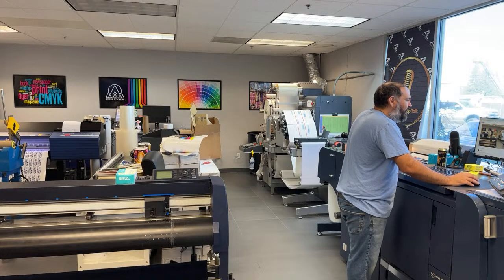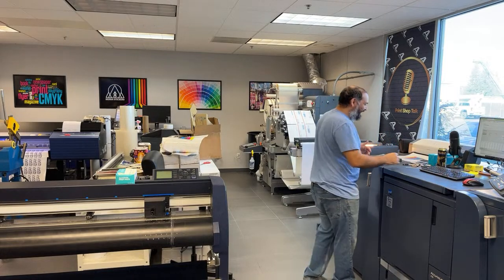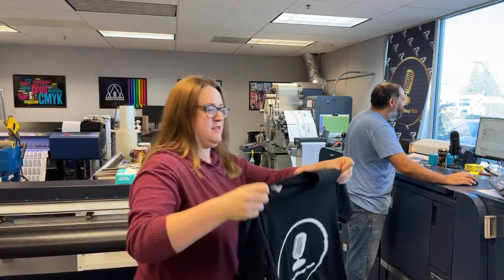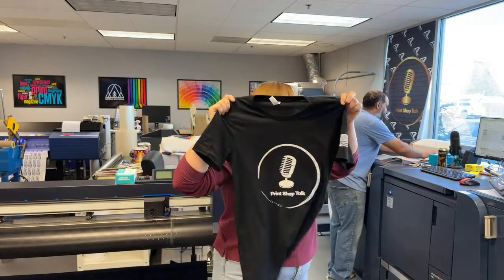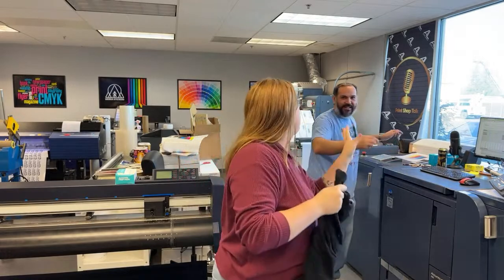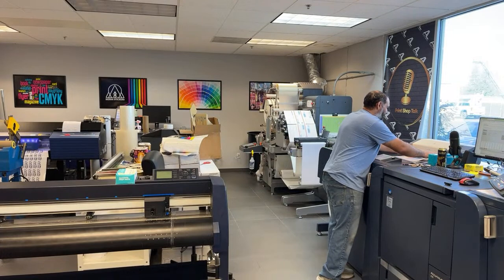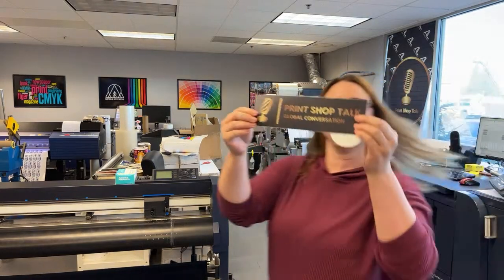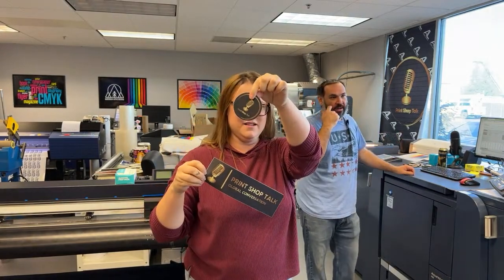Felix asks about Print Shop Talk merch — yes, we do have quite a few people asking for it. We have shirts that are going to be posted. For Print Shop Talk and for Sierra Stickers, that's going to be on another website coming up in one day.